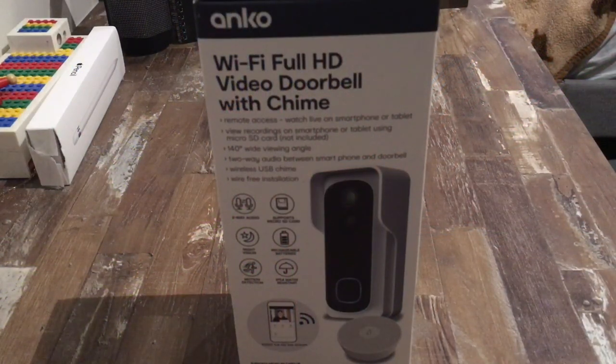Hi, welcome back to another special episode of Easy Stack. In today's video we're going to be reviewing and showing you how to put together the ANCO Wi-Fi Full HD Video Doorbell with a Chime.